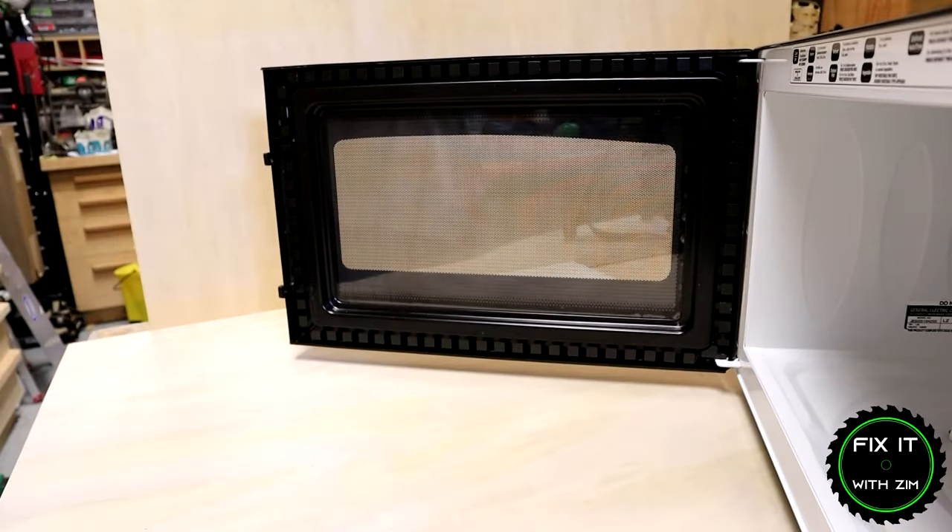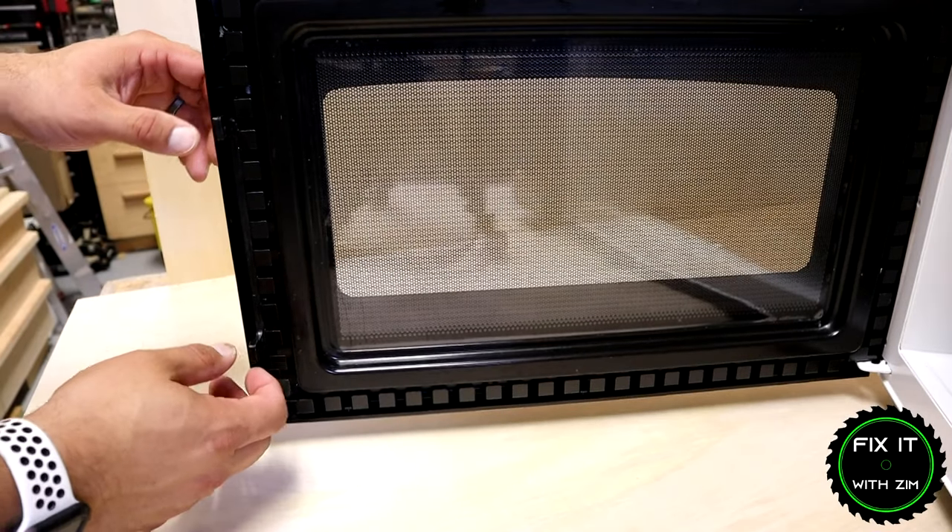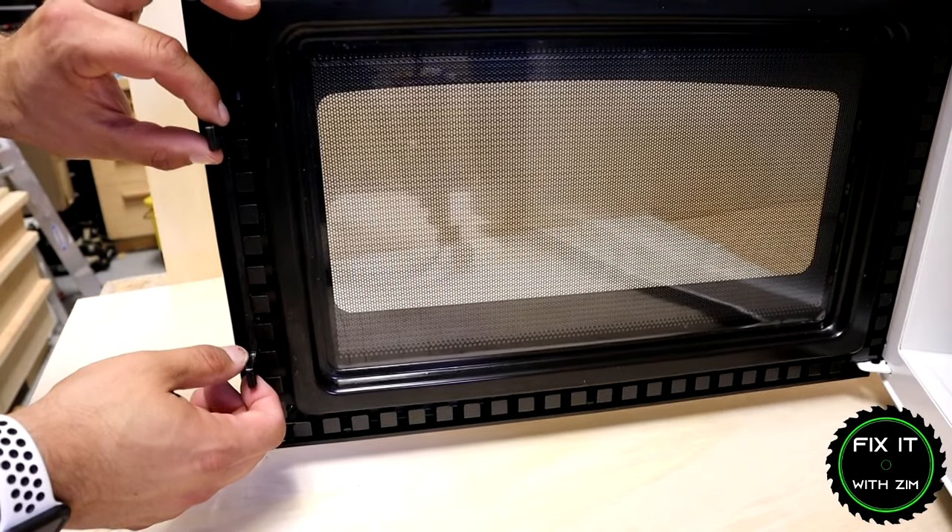Just like that — we'll set this aside. Once we have that trim panel off we can get in here to our latch assembly, which is right here.